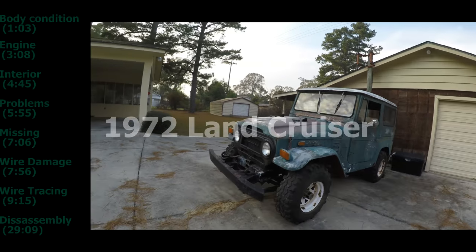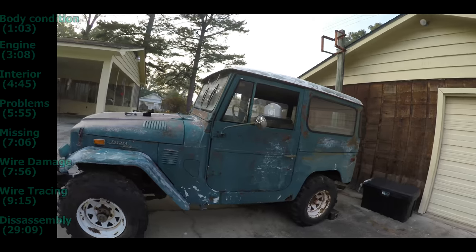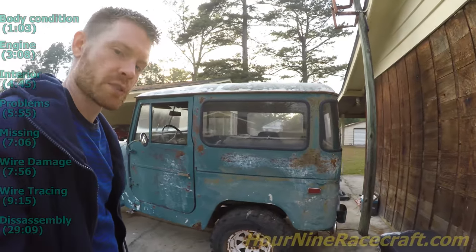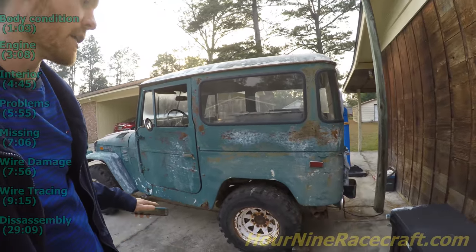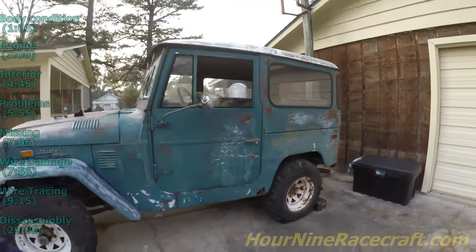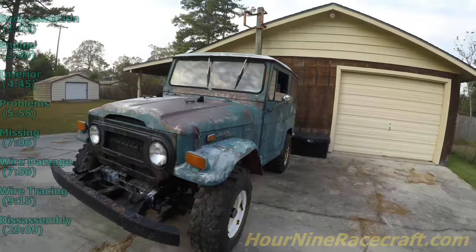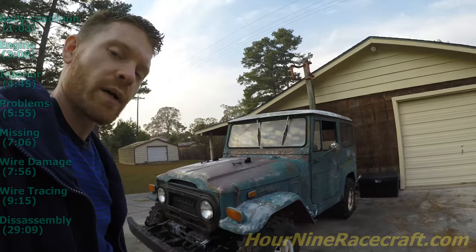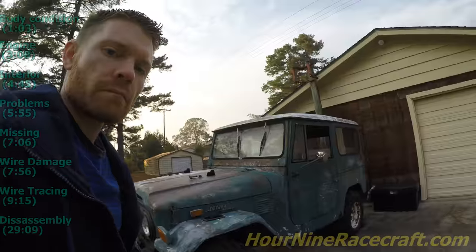1972 Toyota Land Cruiser — this is a FJ40 Land Cruiser. My dad picked this up for a steal, and in this video I'm just going through and documenting everything in addition to all the pictures I took earlier. This video is mainly for us to go back and look at whenever we're putting it back together, so follow through and continue to watch if you want, but that's why this video is going to be so long.